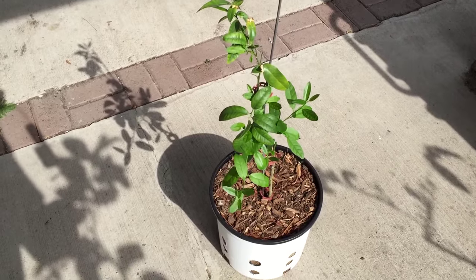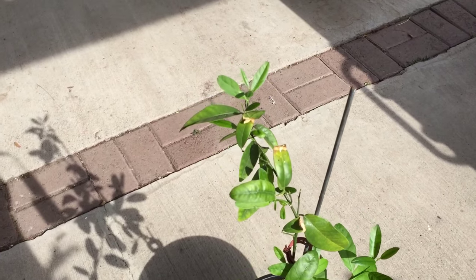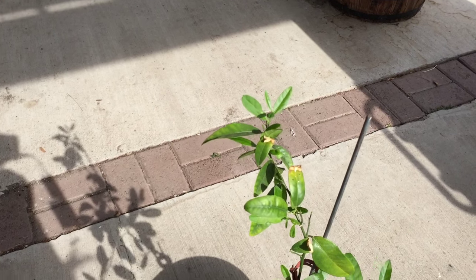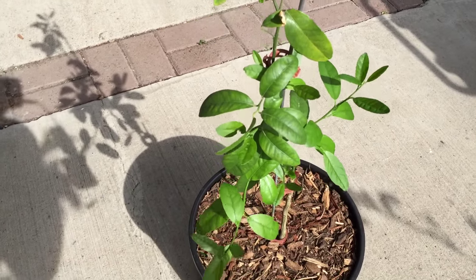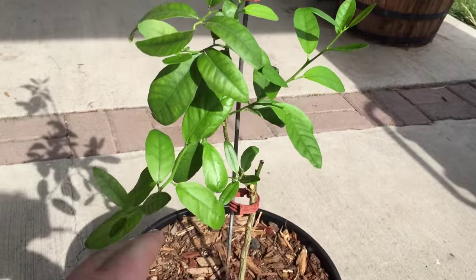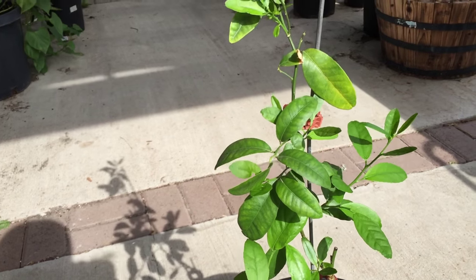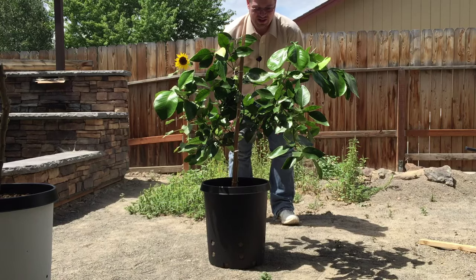Here is the limequat — it's doing quite well. It suffered a little bit of leaf burn when I first put it out in direct sun. I did try to harden it off for a couple of weeks under shade cloth, but it didn't like full sun so I pulled it back. It's got some new branches, side growth, quite a few little branches starting to come out, and it's thickening up. Within the next year or two it's going to be quite a nice limequat.